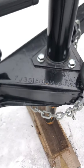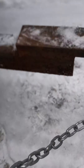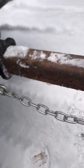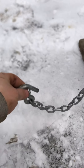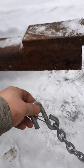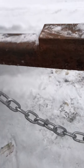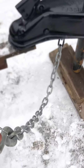Once you get that all hooked up, you hook up your chains right here and they'll go right there. If your chains are sagging quite a bit and dragging, you'll cross them, and if they're still sagging, just give them a little twist and then hook it up. You just don't want them so tight that when you turn there's no room for the chains to flex and bind up.